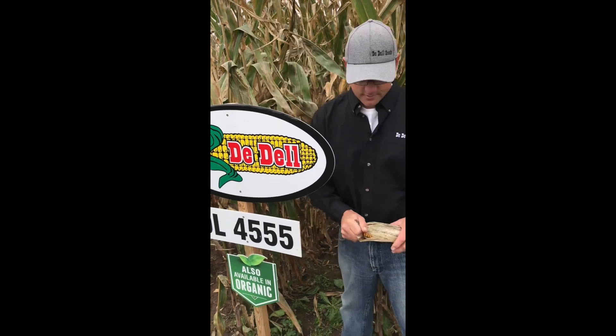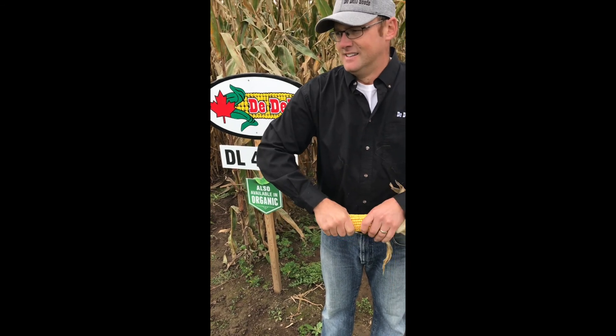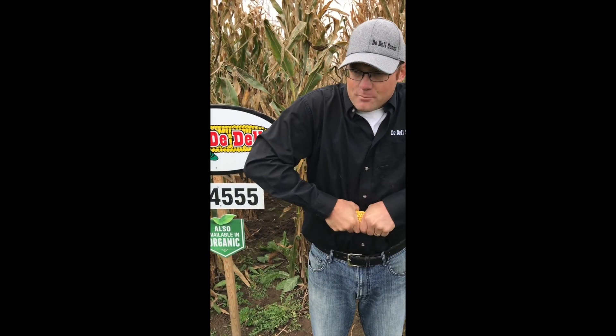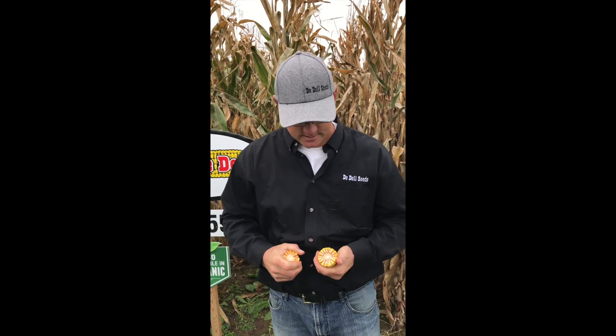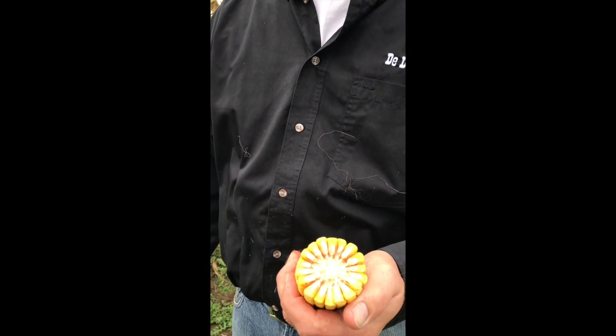It puts on a really nice ear, well filled, excellent tip fill, very uniform ears, stands really nice, with nice deep kernels.